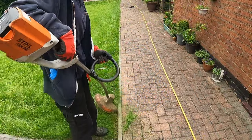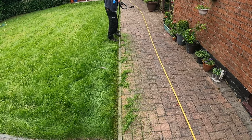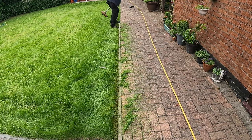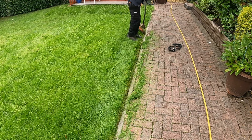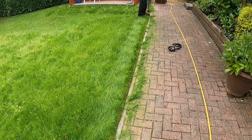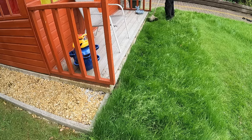You also saw me do some weeding through the pots around the front — they needed a quick going through. Now that they're done, I've moved on to the back. I've got my strimmer out and I'm just giving the whole back garden a good strim.